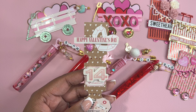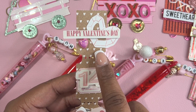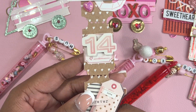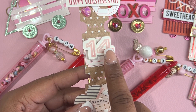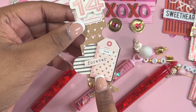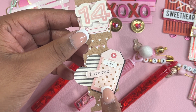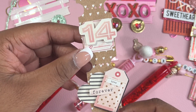I used mini embellishments to decorate each one of the tickets. So I put Happy Valentine's Day with two hearts. I put a small ticket here and propped up 14 on foam, then added a heart and a tag — which is so cute, look at the faux stitching here — and then the phrase forever.